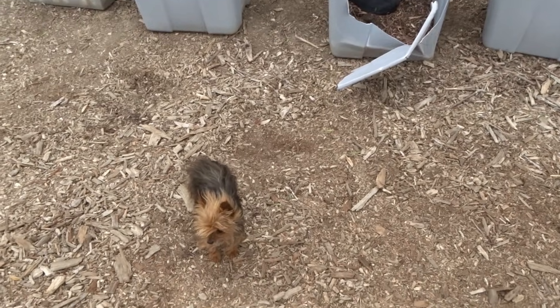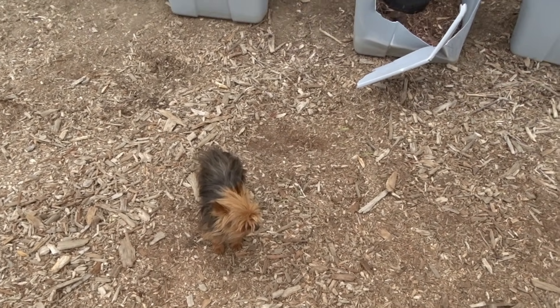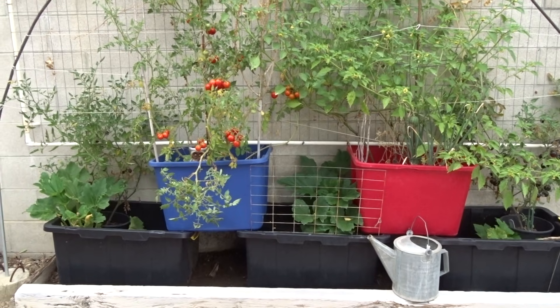Hi everybody, it's Robbie from Southern California and I decided to take my camera and walk around and do a morning vlog. Isn't this gorgeous?